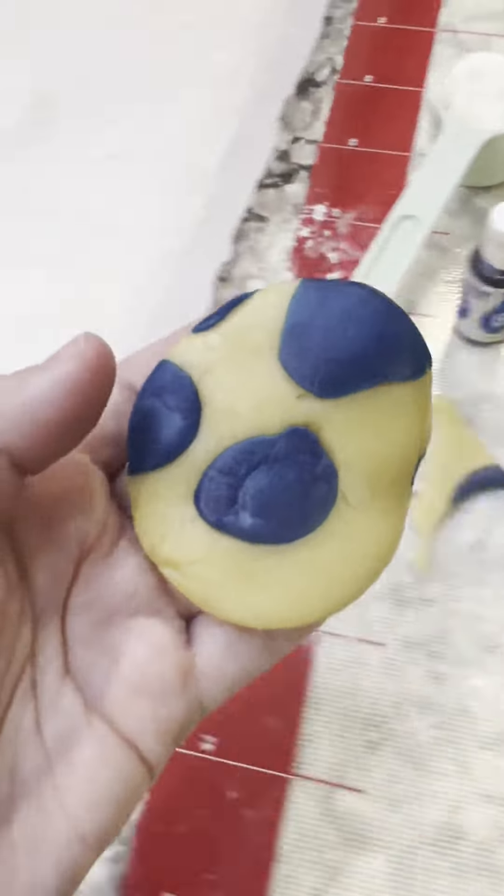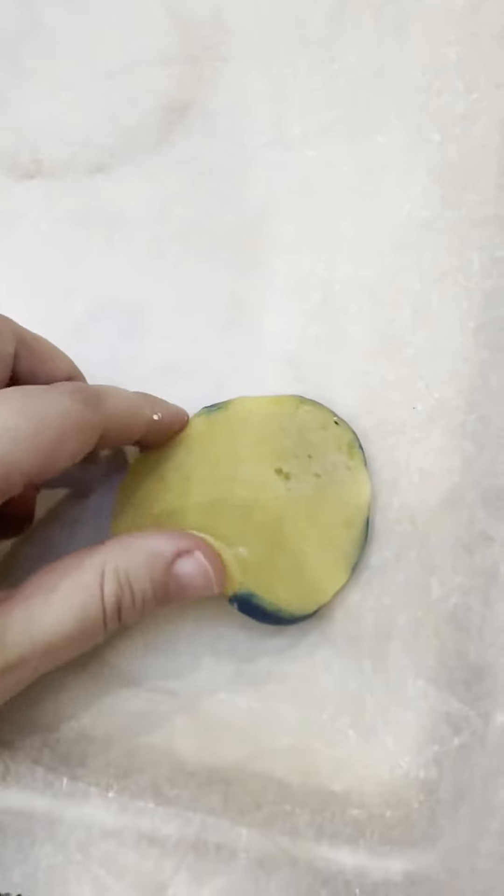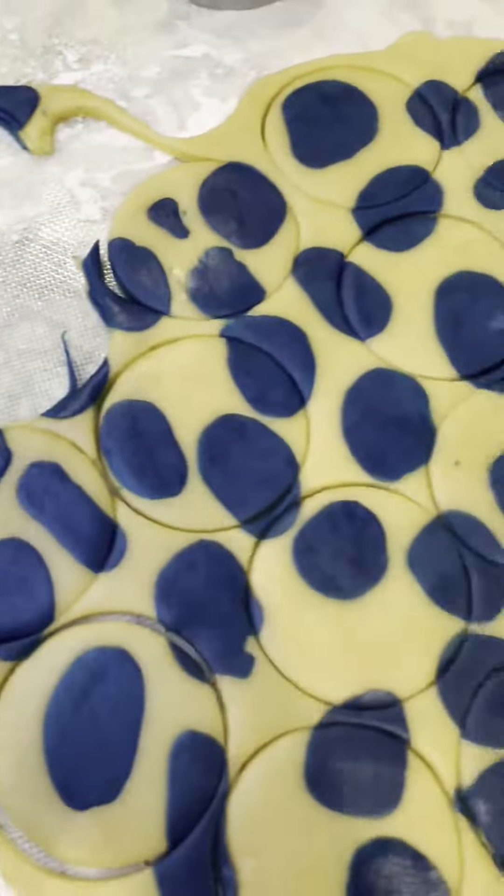Here's what the dough looks like, and before you fill it you're actually going to want to flip these over, because you're going to fill the inside and then fold them so you can actually see all of the fun blue and white.